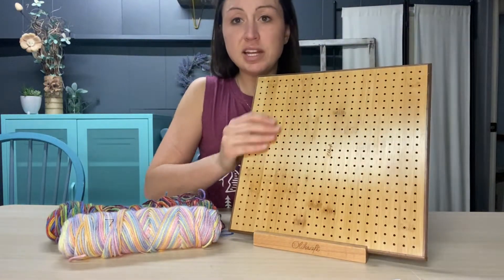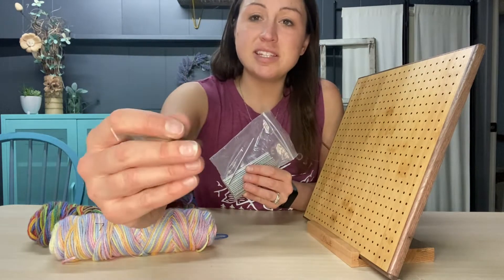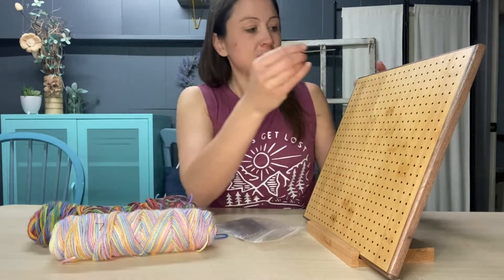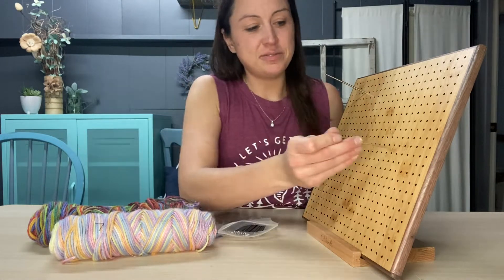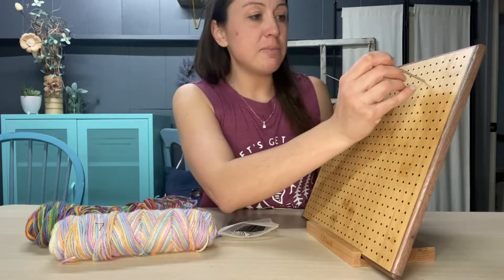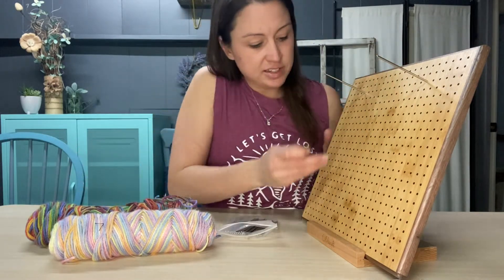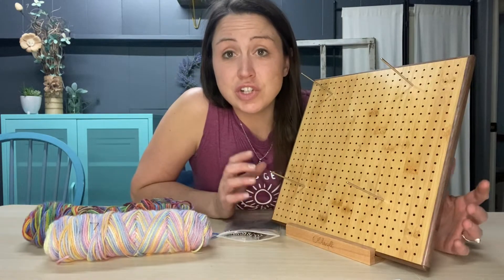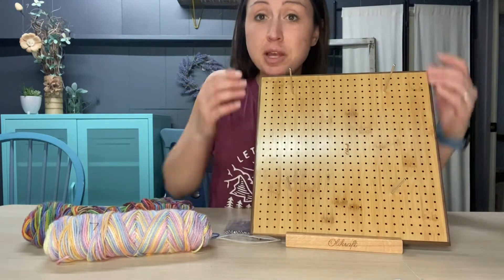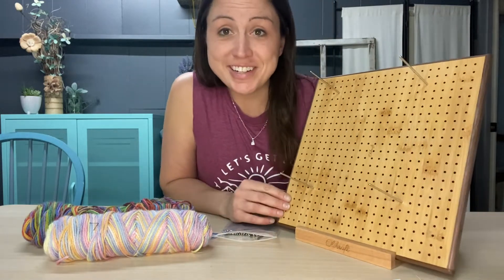It has a nice stand that you go ahead and put it in. You get 54 pins with this set and they fit nicely into the holes, so you can get a precise measurement and the square that you need. This way you are assured to align your project perfectly and get that nice square, giving you a professional finish when you are done.